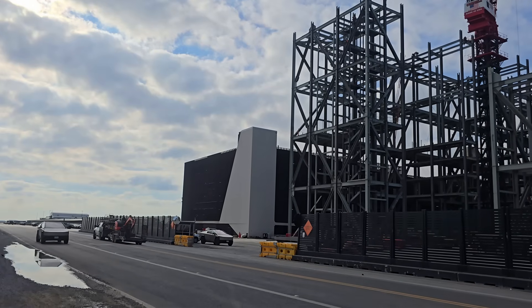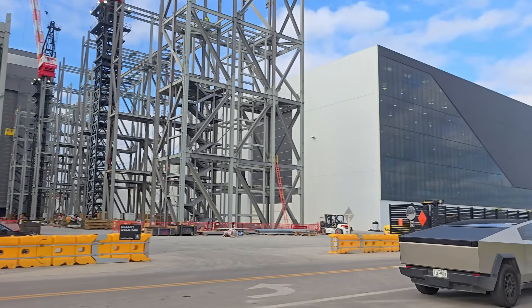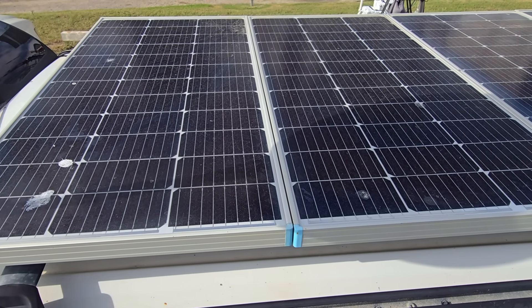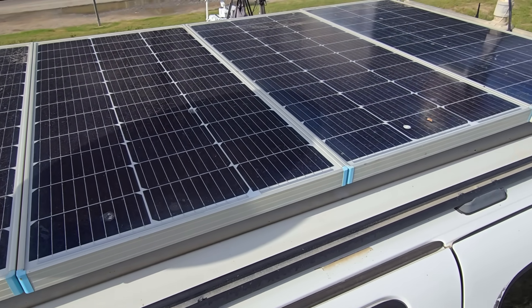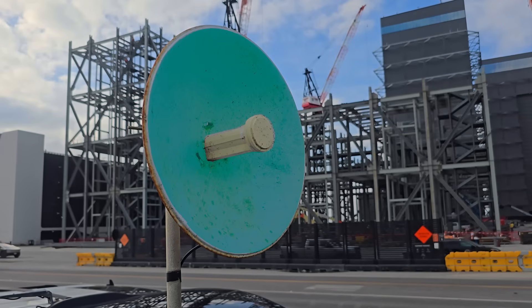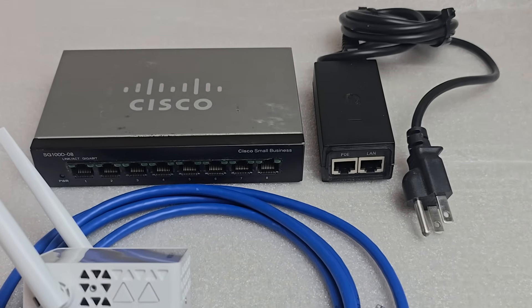Being that we rarely have any solar power issues in the South Texas summers, we purposely waited to test this battery in the late fall and early winter to see how much power we can actually squeeze out of it. To power everything up here, we have four 100 watt Renogy solar panels on top of the vehicle. Right now we only have a couple of devices online, which include an IP PTZ camera and an uplink radio communications device, but we plan on adding one more camera and a couple more network devices in the near future.